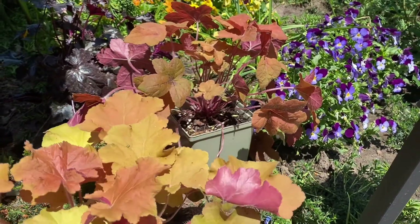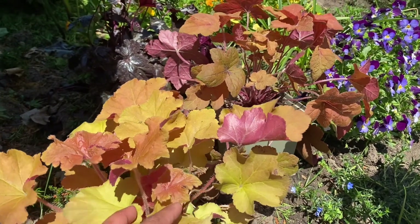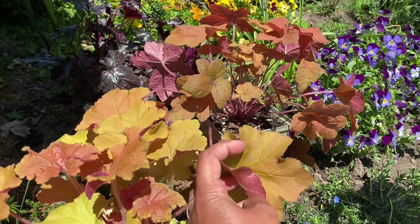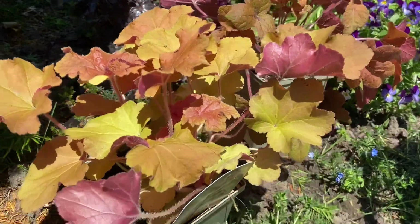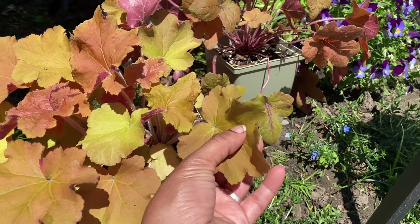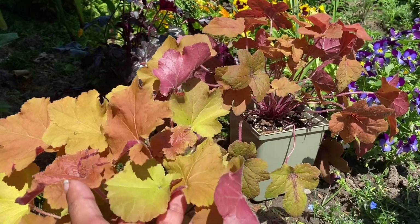Welcome back to my channel, and if you're new, welcome! Today I wanted to share a couple of exciting heucheras that I'm adding to my garden — particularly more of those caramel bronze colored heucheras that I don't have in my garden. This is a completely new color scheme for me. Look at these — aren't they just so gorgeous? These beautiful exciting colors!